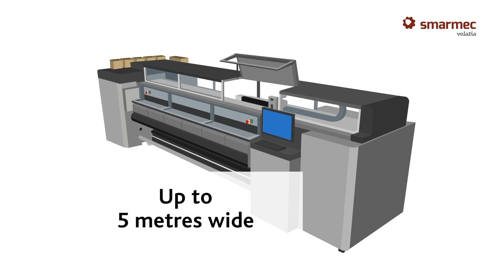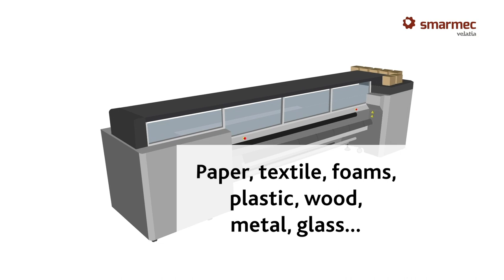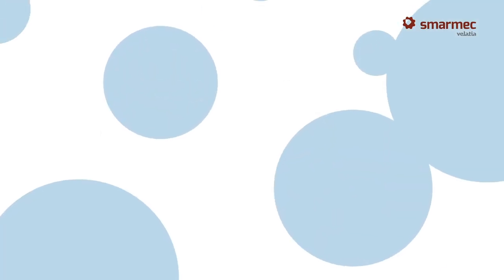They can be different types depending on the size and the material you want to print — rigid or flexible — but they are all inkjet printers.